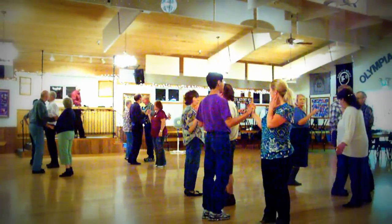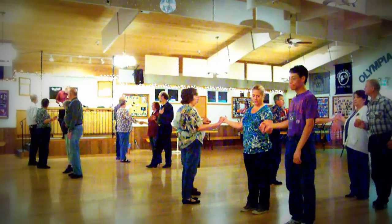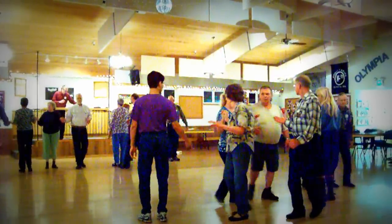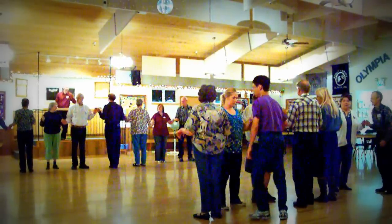There you go. Boys run around a girl. We can also do it from here. Fan the top — center's three quarters, hands move up. It's going to be a different person in this case. There you go.